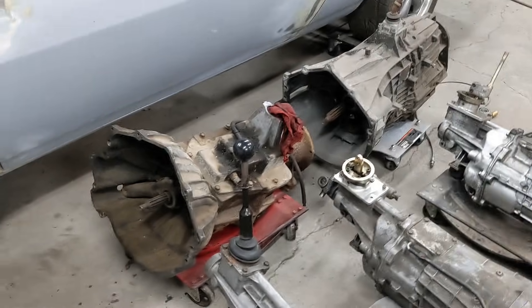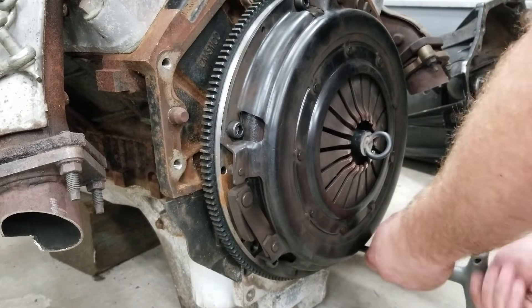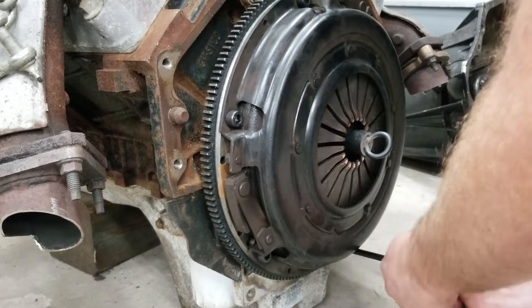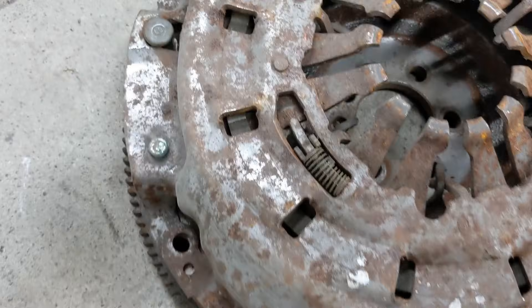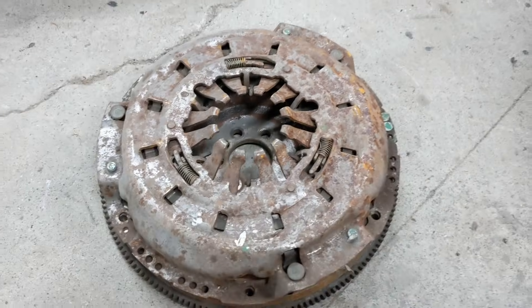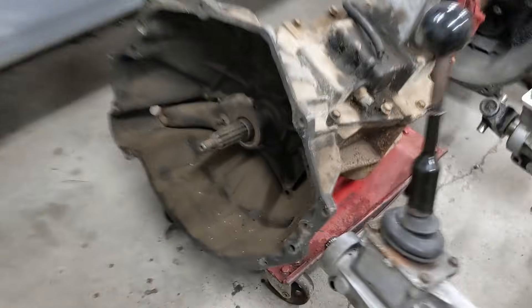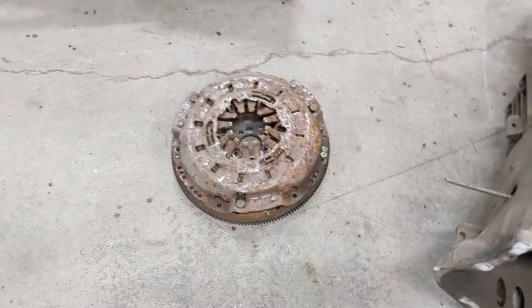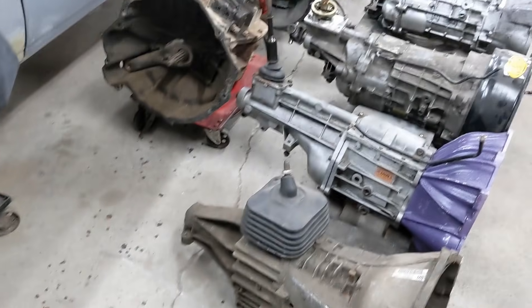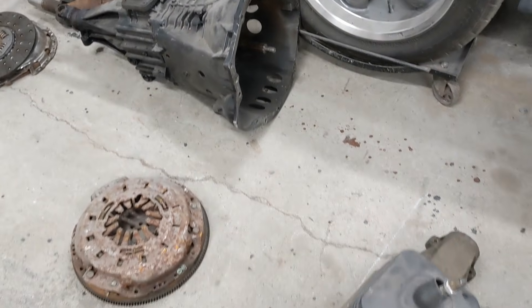The ZF6 only came behind the 8.1 big block and the Duramax, but you could put it behind an LS. I checked this flywheel — small block and big block 12-inch clutches are interchangeable — and I stuck the ZF pressure plate on there and everything lines up, so there should be no issue. The input shaft on the ZF is huge compared to the others. Most everything runs the same small 10-spline; the ZF uses a massive 10-spline like the SM465. Your clutch kit will have to be ZF-specific, and you'd order the LS1 Camaro flywheel. For the NV3500s, though, use the 4.8 flywheel, not the LS1 Camaro flywheel.